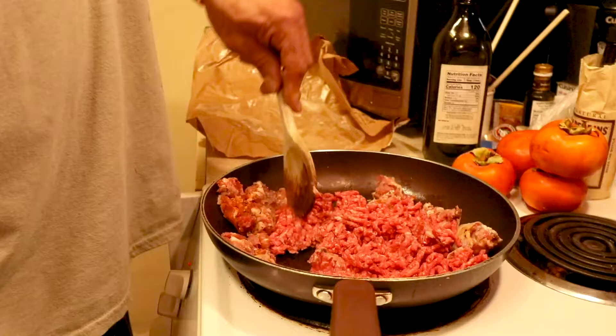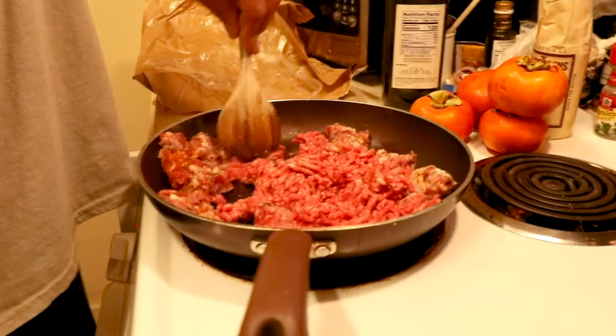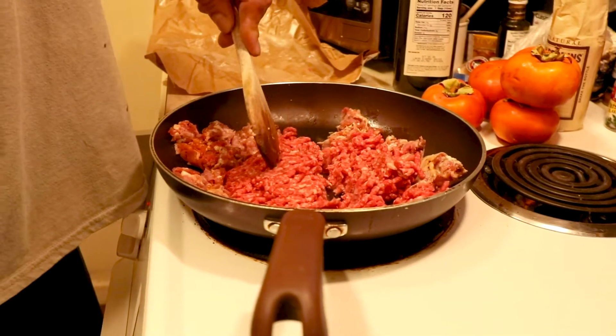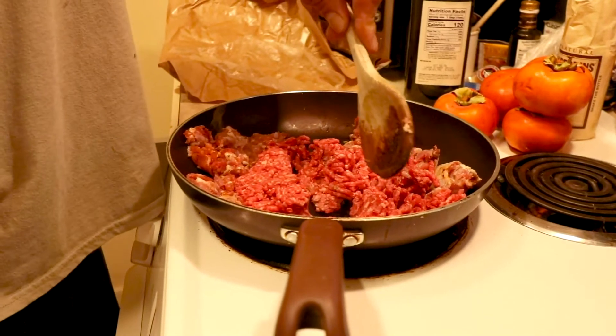I need to put the sausage in first. Cook until they're brown. Here's what's happening now, folks — I am smashing up the brown beef. What you've got to do is break the ground beef up so that you don't have a big-ass hamburger.